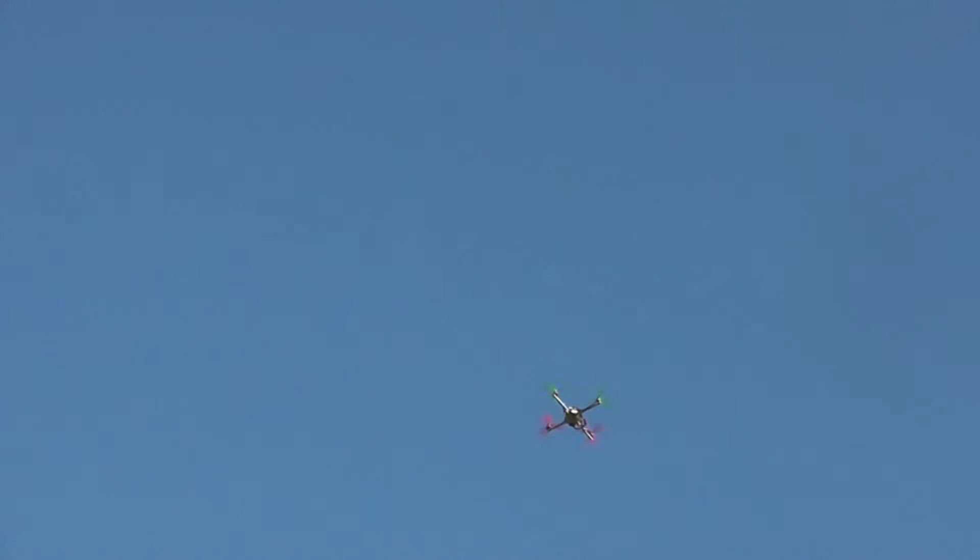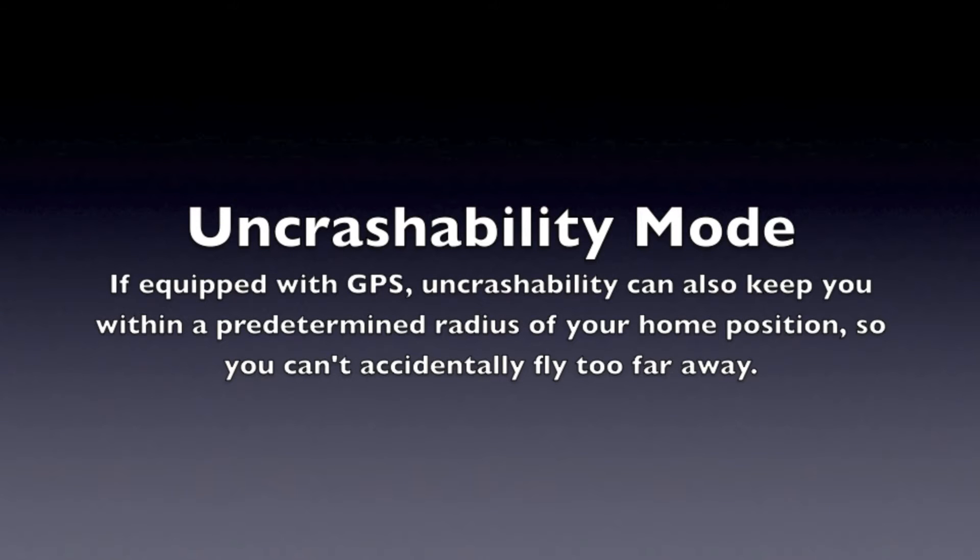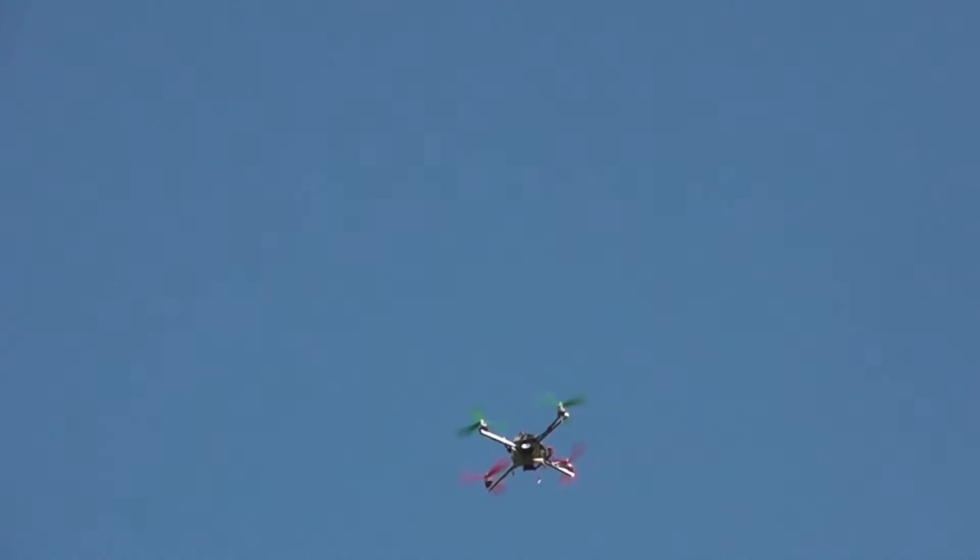I'm going to do it again. Get some altitude. Flip it upside down, let go of the sticks. No controls. Right now I'm going to flip the uncrashability switch on, so that's my minimum altitude.